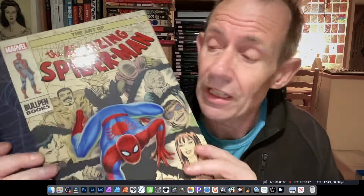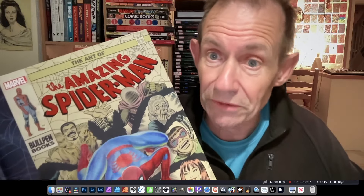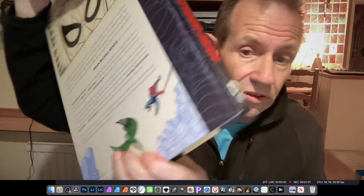I paid about 42 pounds for it — there was some refund involved so it ended up around 43 pounds. I hope this is a new series that Dark Horse is starting. It would be brilliant to see volumes dedicated to Gil Kane, Jack Kirby, Don Heck, Bill Everett — there are loads of possibilities. But this one is just a lovely book: 'The Art of the Amazing Spider-Man,' 200 pages from Dark Horse.